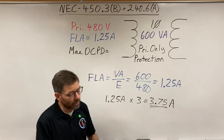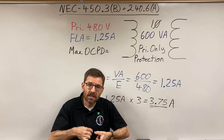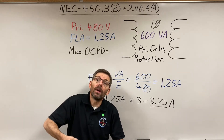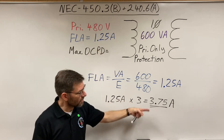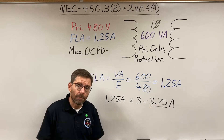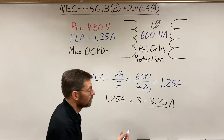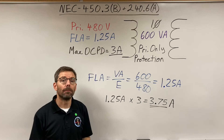In 240.6a, the written section lists some smaller sizes: 1, 3, 6, 10, and an oddball 601 we'll discuss another time. There's also a table below that goes from 15 amps up to 6000. Since we're on the tiny end, we look in the written section. Six amps is too big, so the largest standard size we can use per the NEC is 3 amps, and according to the code, this transformer is now adequately protected.